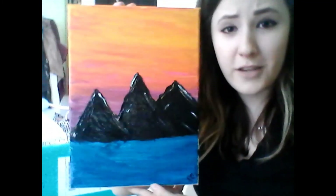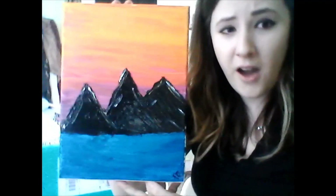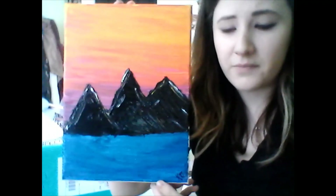That is your mountain sunset painting. If you have other ideas for something you would like to paint, or would like to see a video from us, let us know — reach out, comment, send us an email or a chat. Thanks for watching.